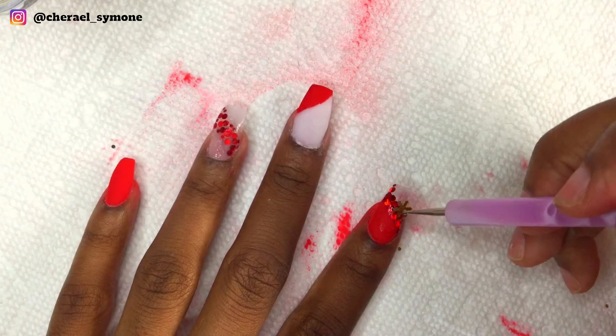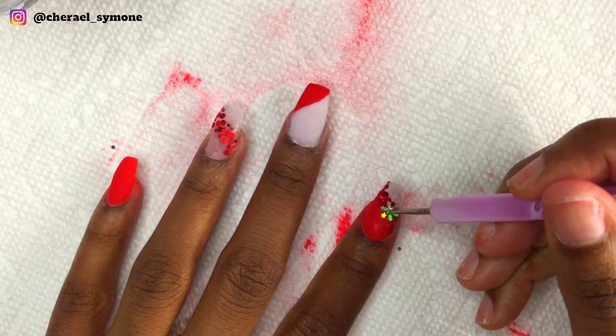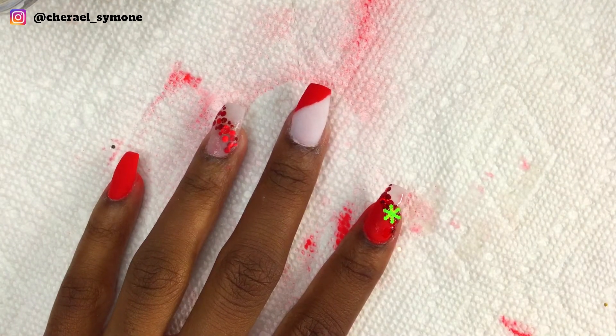I also made sure to place base on the tip area to eliminate the cloudiness, then I stuck two gold snowflakes on the nail.